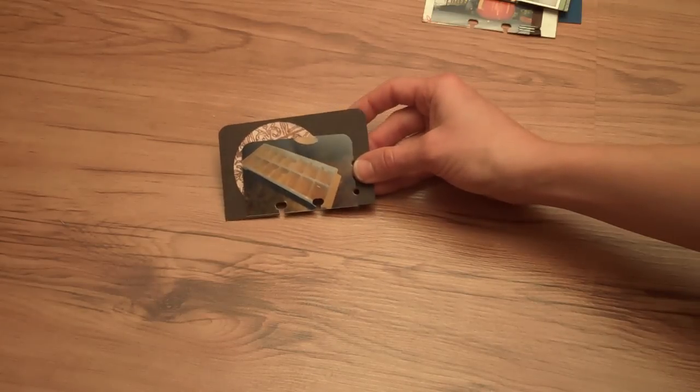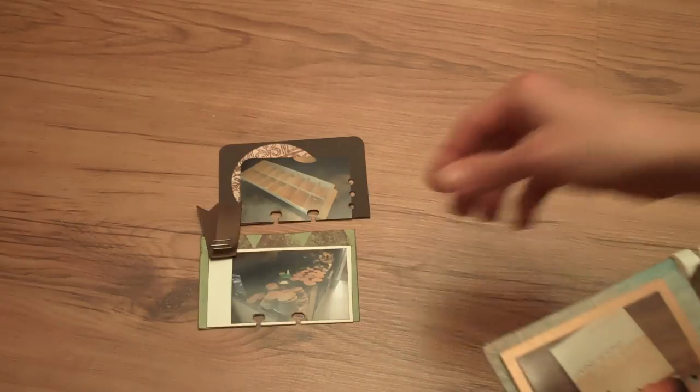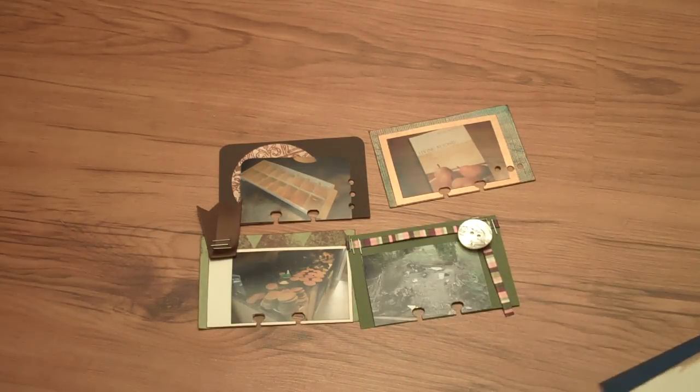Another SCD diet recipe — we've got all kinds of little medical things around here and different diets. So just lots of fun, everyday, real-life little scrapbook cards.